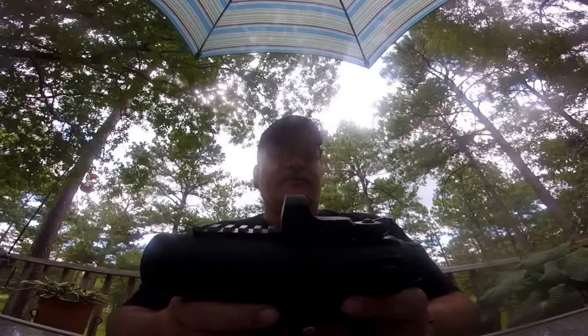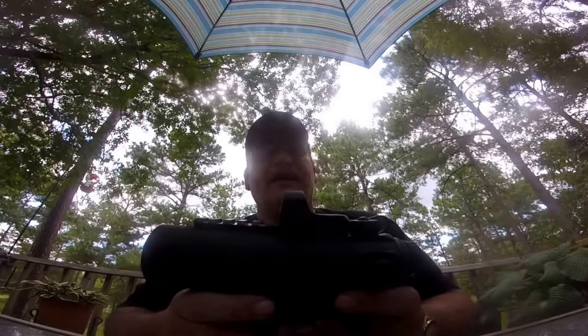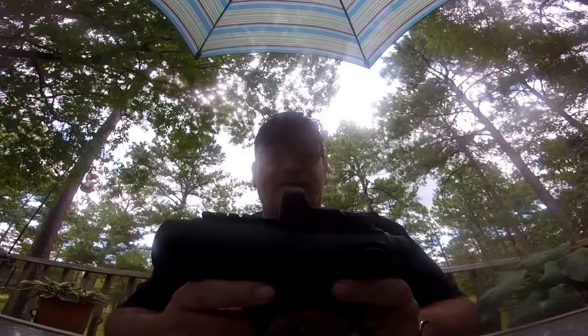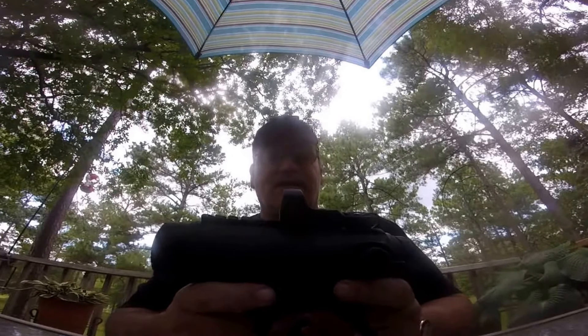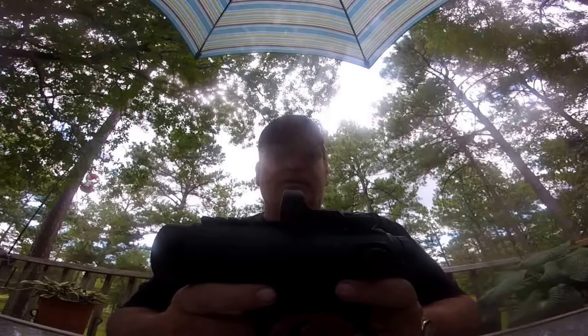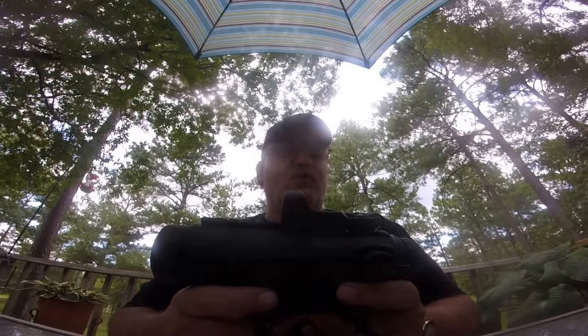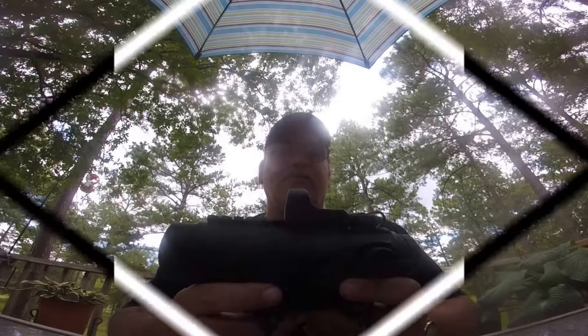Special thanks to Brad out there at Sightmark for sending this to me. I really, really like it. And we'll be back with the tabletop review.